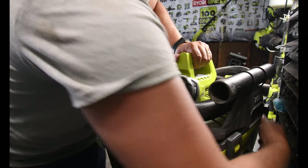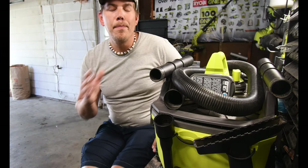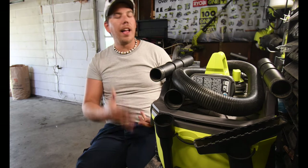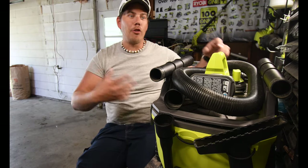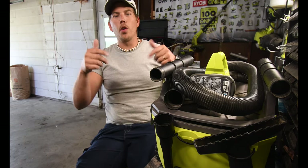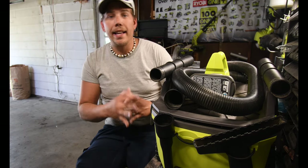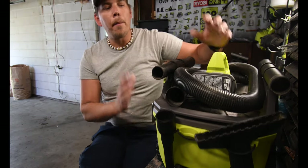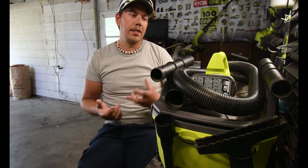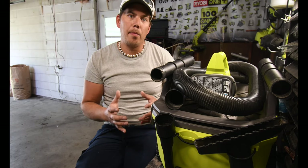Another YouTuber that I watch — Ryobi King — he beat me to doing a review on it. I was planning on it, but he uploaded a video before I did, so if you want to check out his reviews of tools, check out Ryobi King on YouTube — I'll put a link in the description below. The ShopVac is a hundred and nine dollars, and compared to other brands there's about a forty-five dollar difference, but as you can see the extra cost is worth it with the OnePlus system.